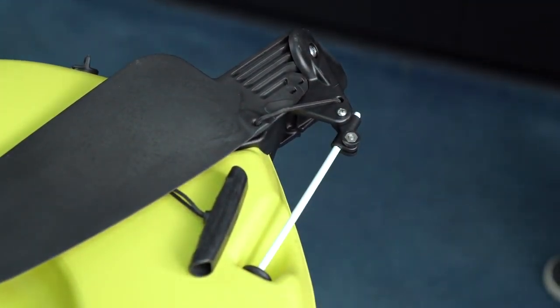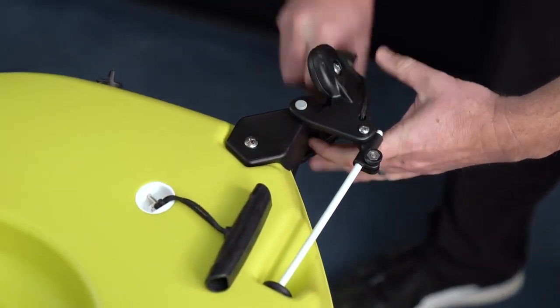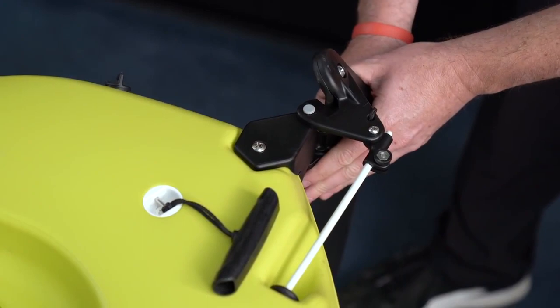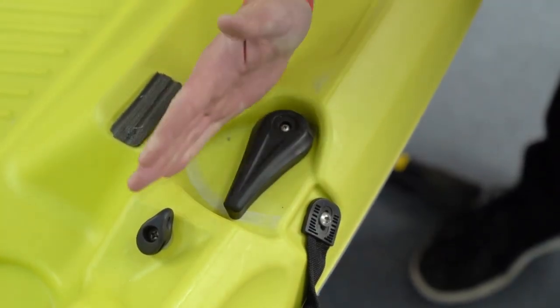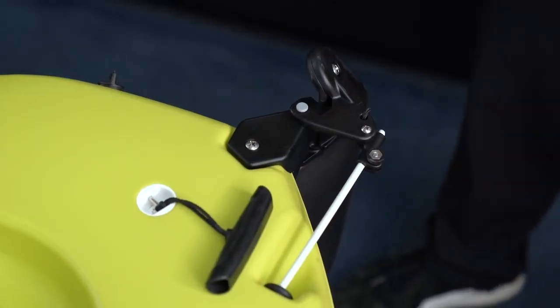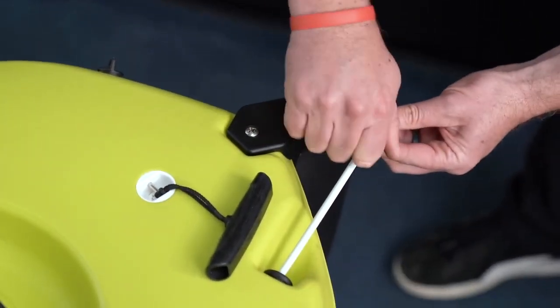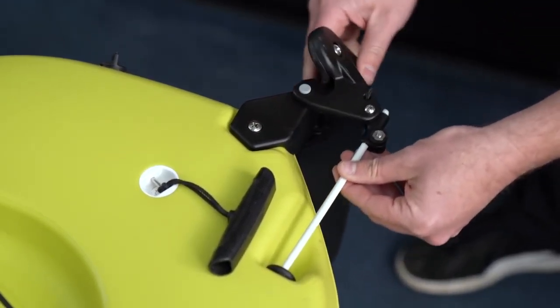To trim the installation, there are a couple of things you're going to want to watch. One is that the rudder is down and straight, and also that the steering handle is straight as well. Once both of those two pieces are straight, you tighten down the bolt, and your system is good to go.